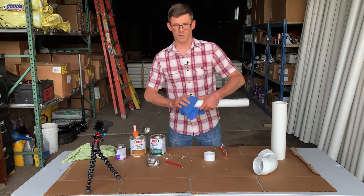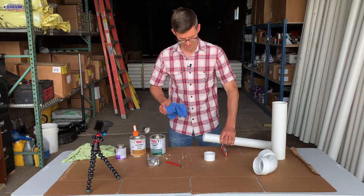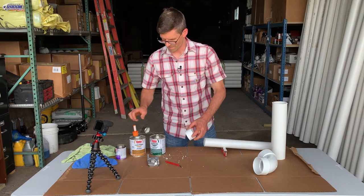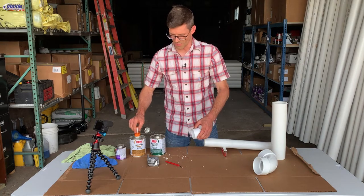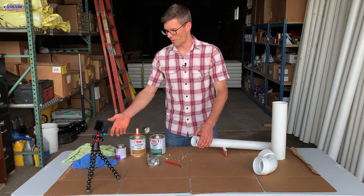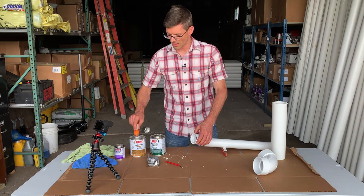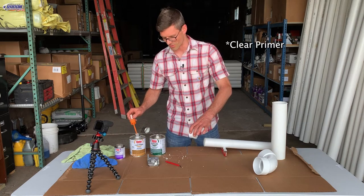Next we're going to clean the pipe, then clean the fitting we're going to use, and then we're ready for primer. You can use a purple primer, which is required in some jurisdictions. Here we're going to use purple primer for this demonstration.